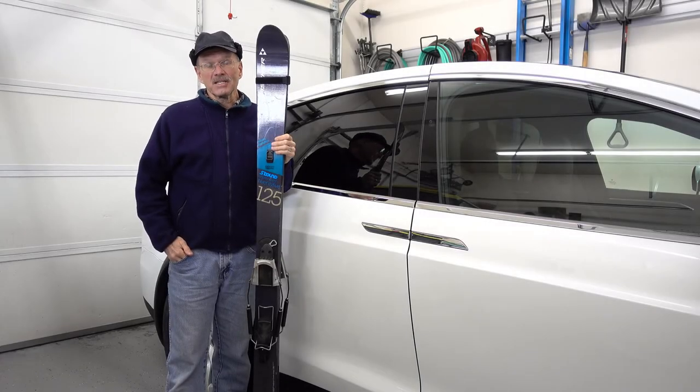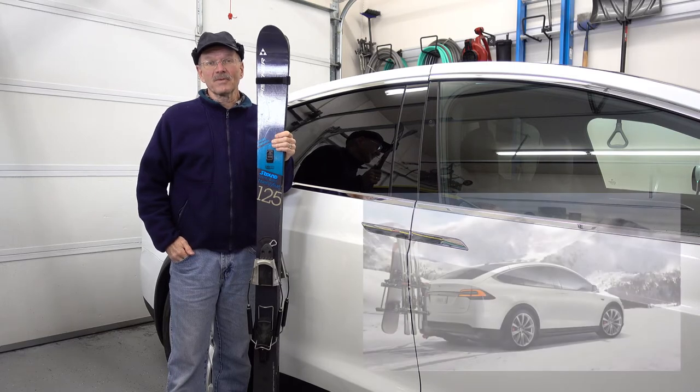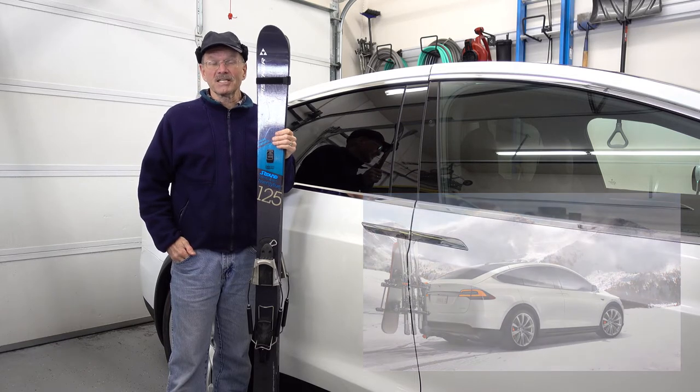The Tesla Model X is a great ski car. One of the complaints many people have, however, is that with the falcon wing doors, you can't put a ski rack up on top. Of course, if there's just one or two people that are going skiing, you can just put the skis inside.